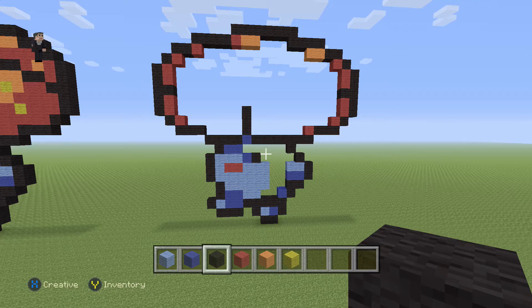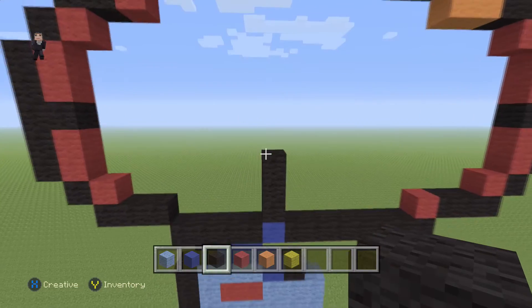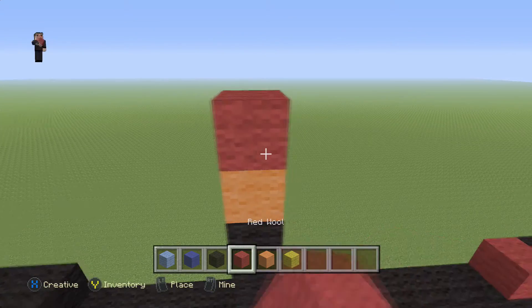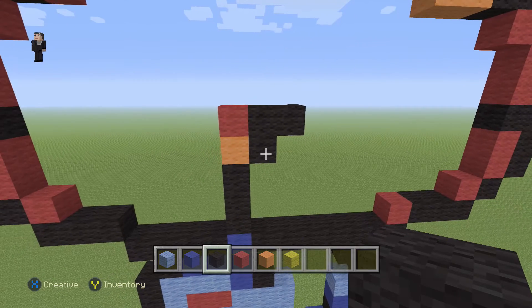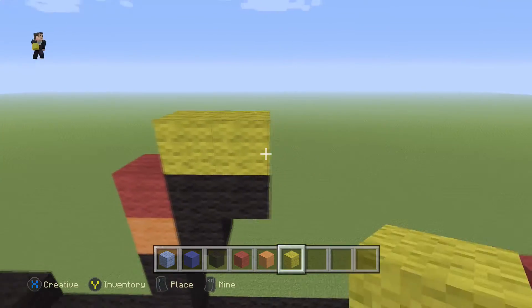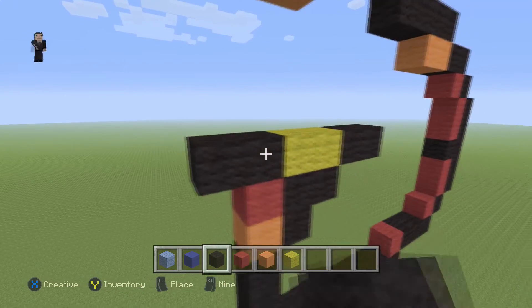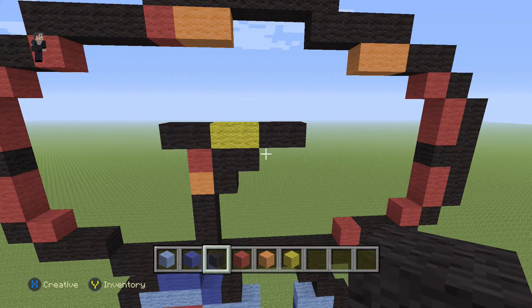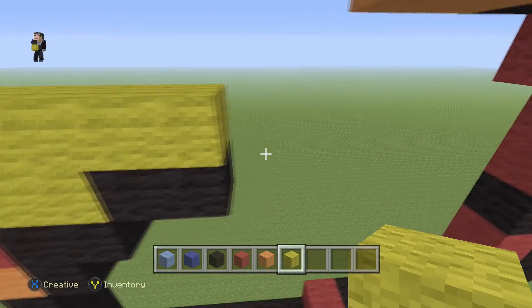So now let's go ahead and continue the flower itself. We're gonna grab our orange wool and place an orange wool, then a red with three black wools on the right in that shape. Then we're gonna grab our yellow wool. We're gonna add two yellow wools with two black wools on the right, and two black wools on the left. Then we're gonna do a row of yellow wool across the top, just like that.